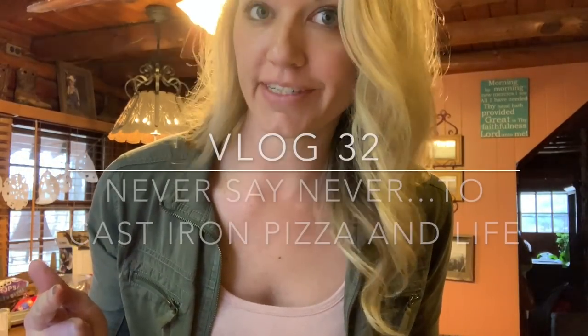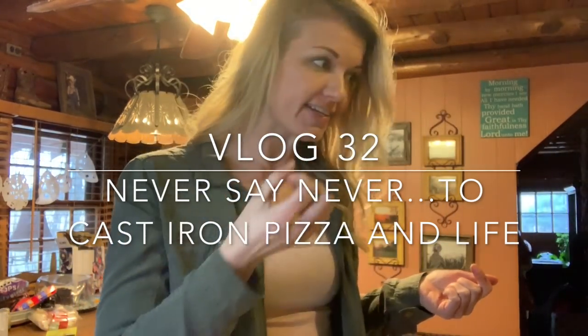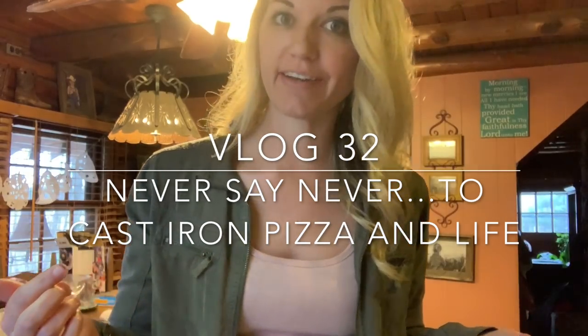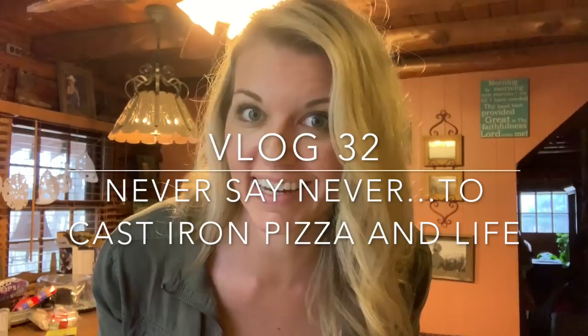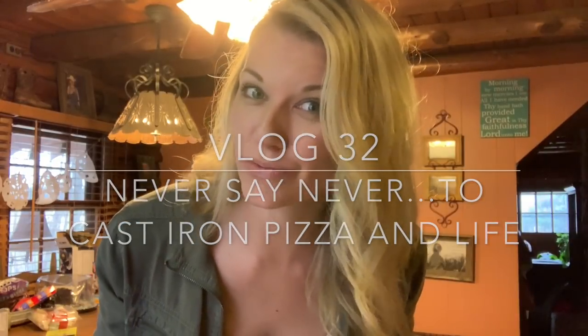Hey y'all! I have been wanting to try something different and new with my cast iron skillet that I've never done — I'm gonna try to make a pizza in it. I saw Ree do this, the Pioneer Woman, Ree Drummond, who I kind of channel in some ways sometimes because she's awesome.